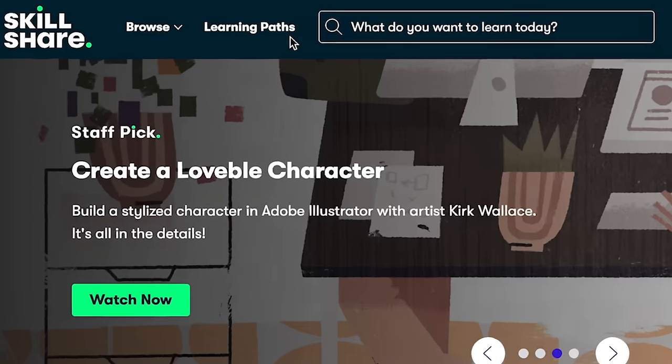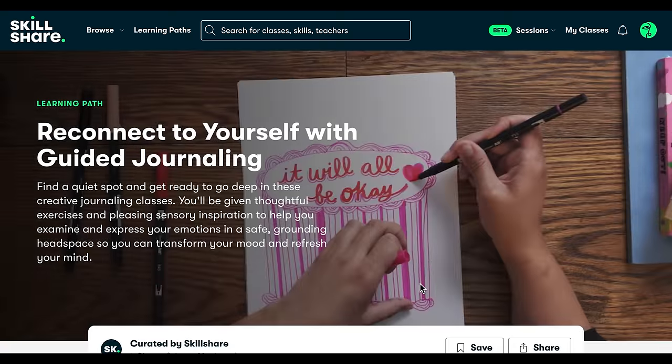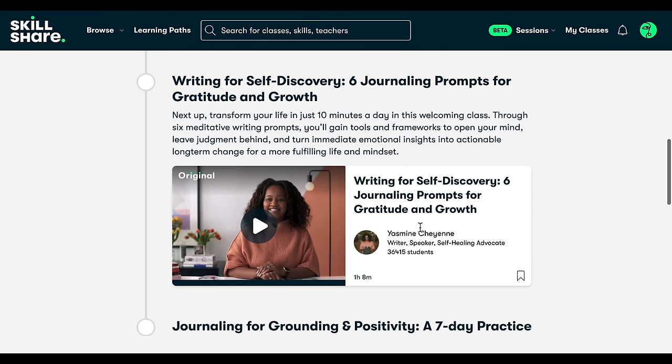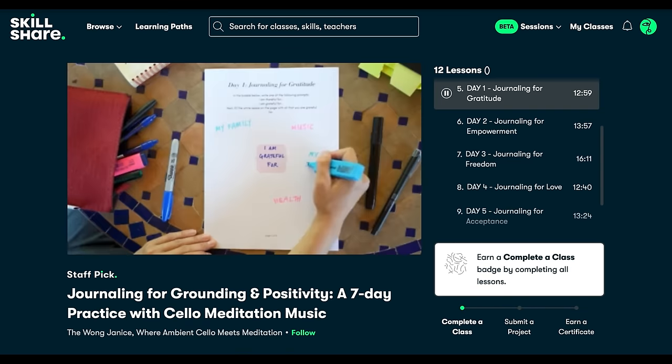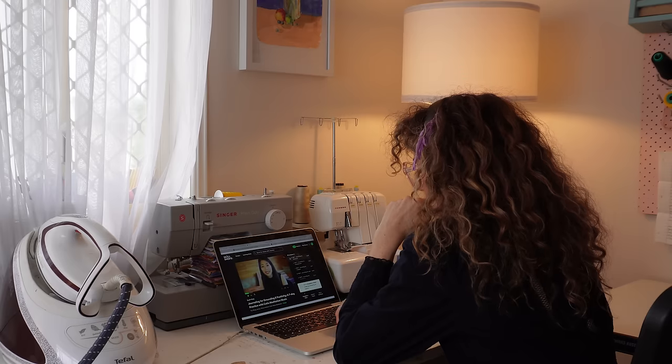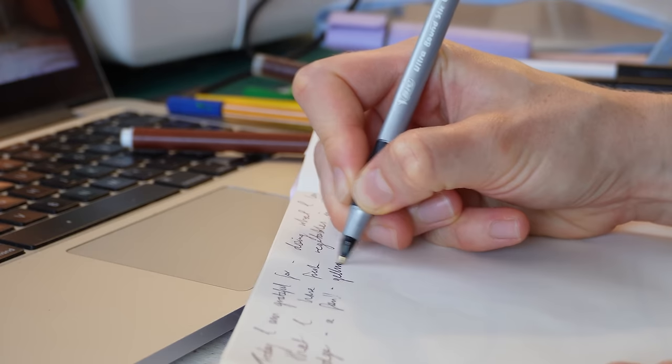I'm going to take all of them, every single one. However, if you don't know where to start with your learning journey on Skillshare, they have something called Learning Paths — hand-picked sequential class collections designed to help you master a specific skill or competency. They build on one another and help reinforce the skills that you're learning. I'd highly recommend checking out the Learning Paths if you're interested in getting into a new hobby, skill or learning experience. Like recently I've wanted to get back into my journaling practice so I selected the learning path called Reconnect to Yourself with Guided Journaling and I'm up to the Wong Janice class called Journaling for Grounding and Positivity — a seven-day practice with cello meditation music — and it is absolutely beautifully made and very inspiring.